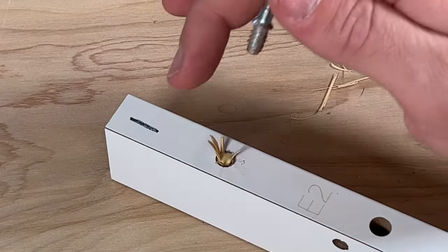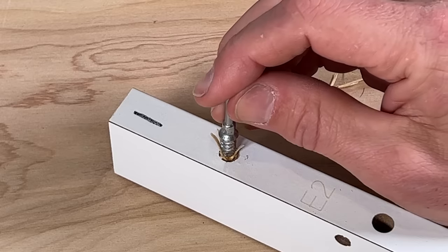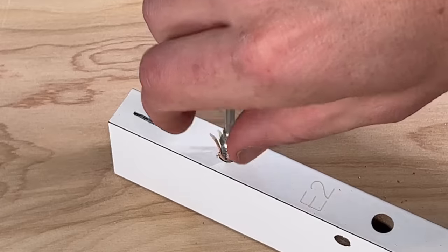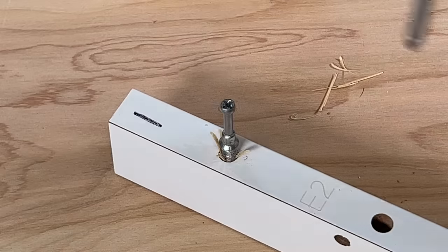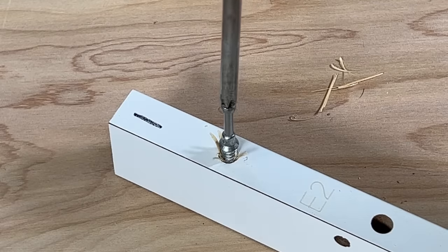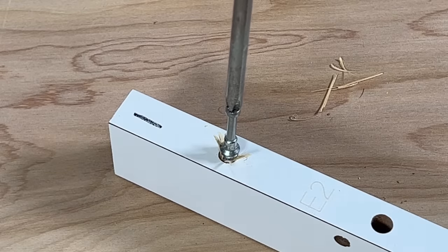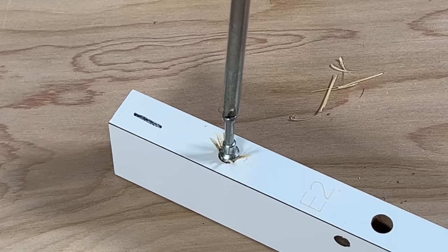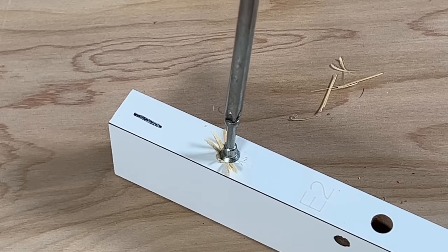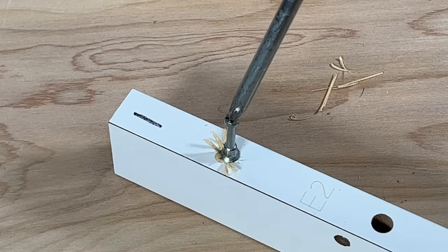Now that we have our slivers and wood glue, reintroduce the cam screw and start threading it by hand, then come in with the Phillips head and gently thread it into the hole. Most of that wood glue should push down into the hole, but if some comes out, no problem — we'll clean it up later. Get it flush with the surface but do not over-tighten it.